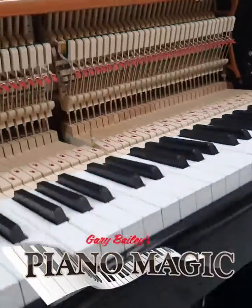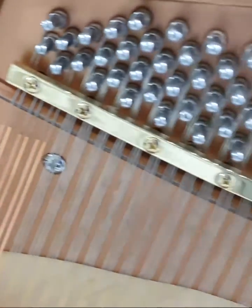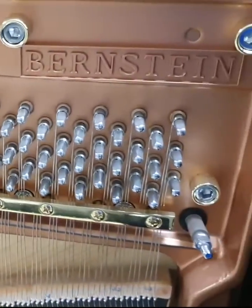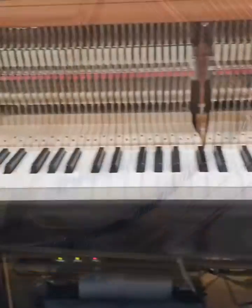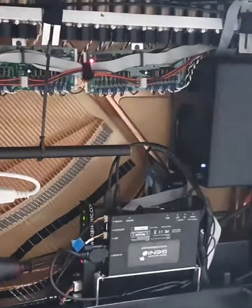Welcome back to pianomagic.com.au. This week, an in-depth look at our install of a piano automation system in a lovely Halen-built Bernstein 1-2-3 piano. Halen is renowned for the quality of pianos it builds in its factory in China, and Bernstein is the name of the modern American composer. The automation system is called a QRS Pianomation.